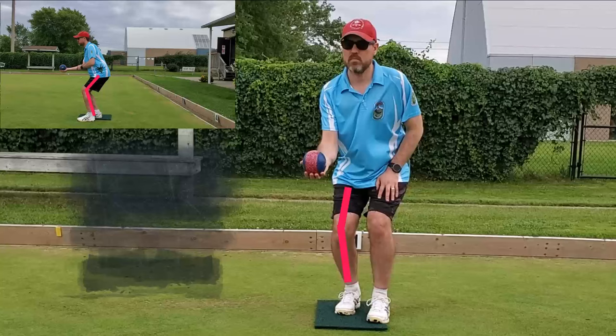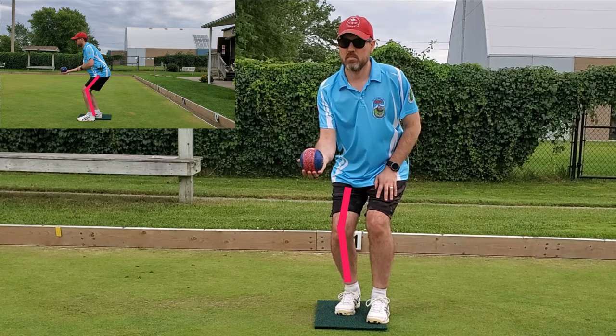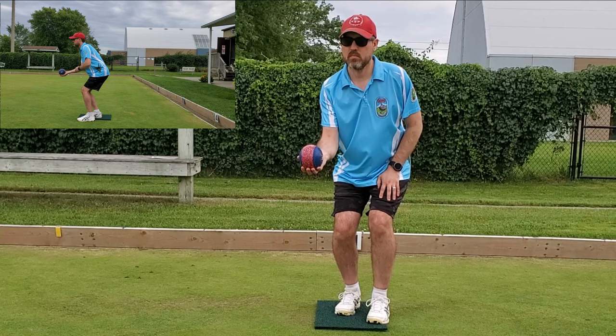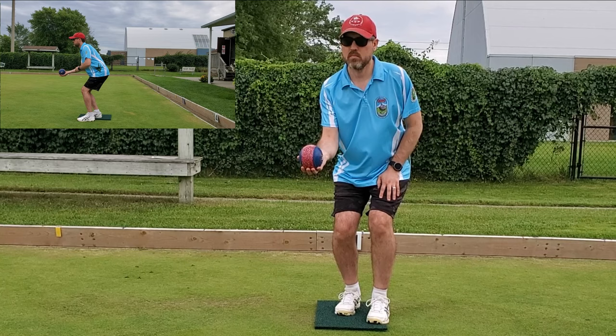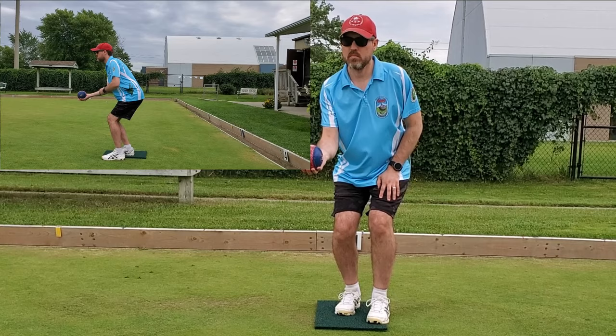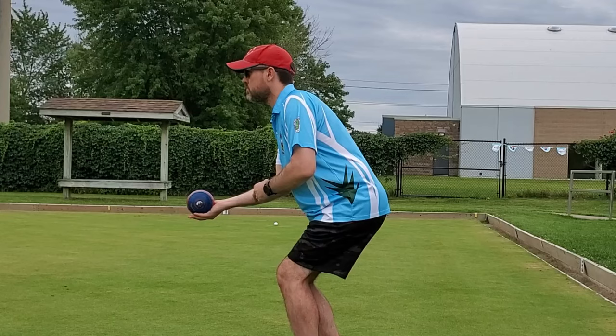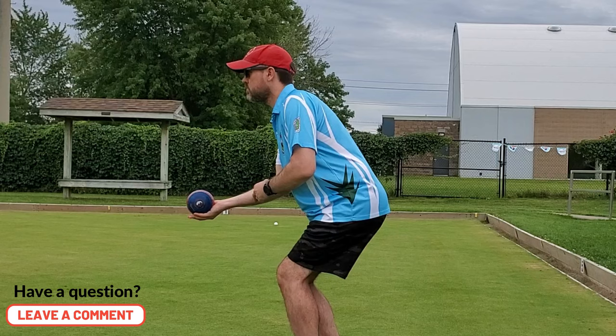Your knees should be slightly bent — not standing straight with knees locked, and not super crouched over. The weight should be centered over that anchor foot: 80 to 90% of that weight over the anchor foot, and the rest on that front foot. This will allow your center of gravity to be in the right position to deliver the bowl. For the non-bowling arm, we often prefer to tell people: touch your elbow, touch your wrist, or have it at your side not touching anything. You don't want it gripping the bowl or anchored onto your leg. Balance is key.